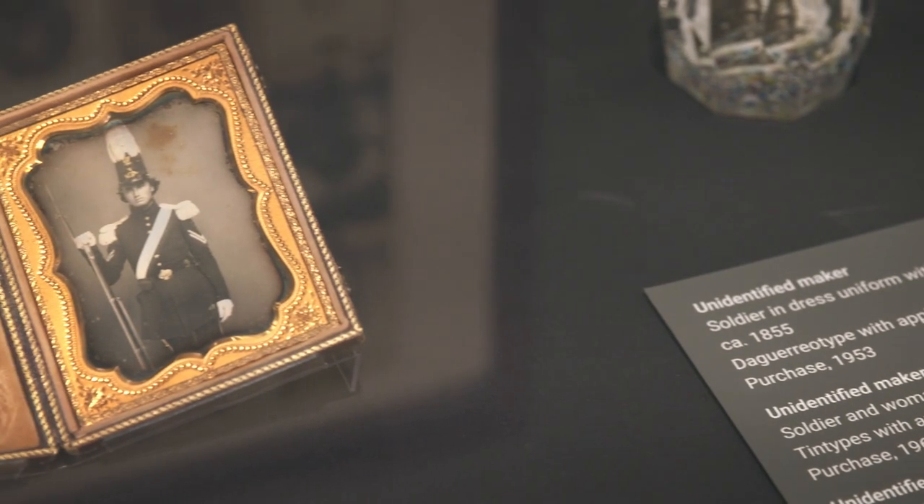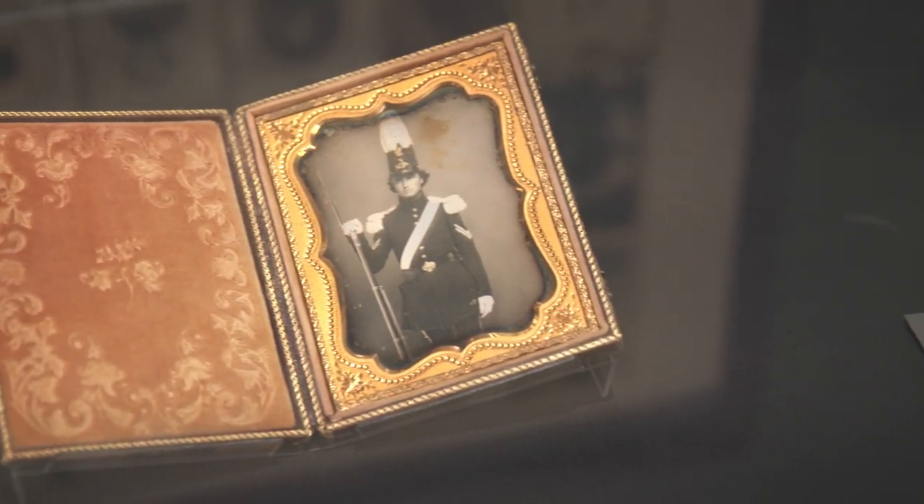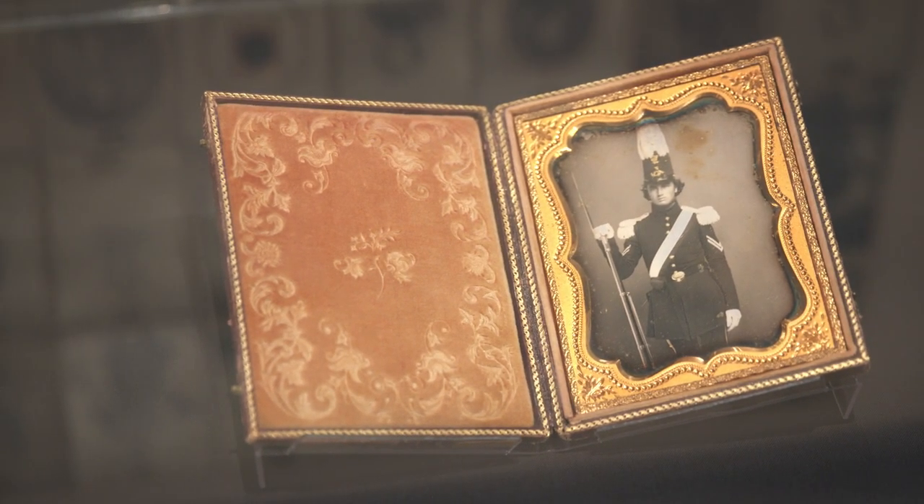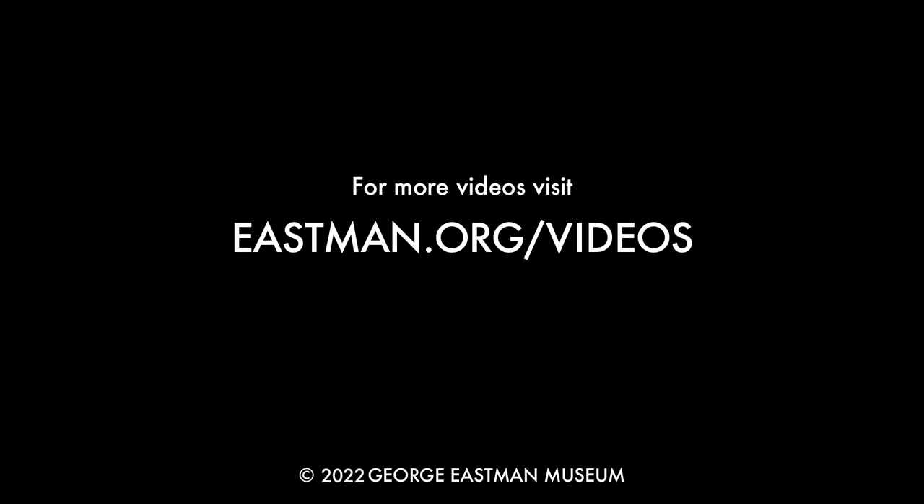By taking these steps, we ensure every work that will be on display is documented, protected, and prepared for you to see in the gallery.